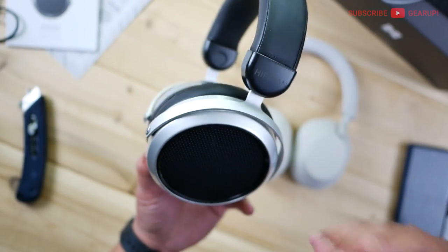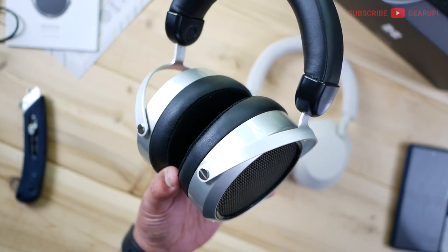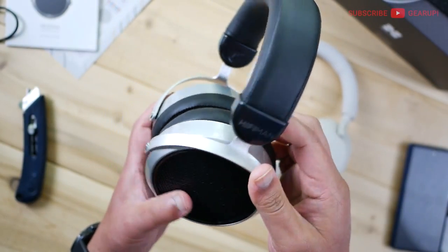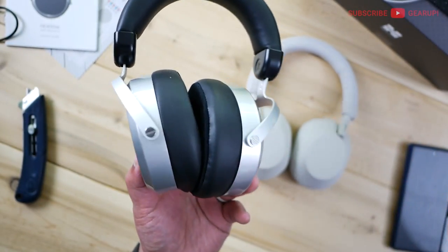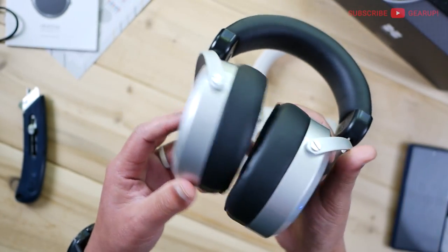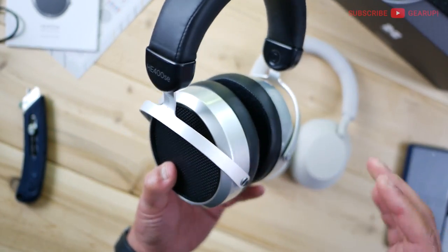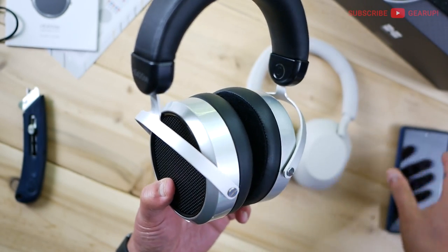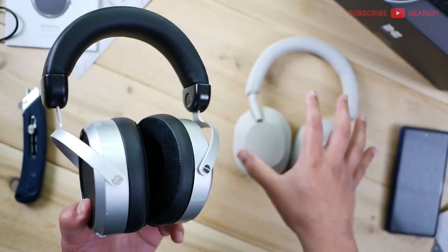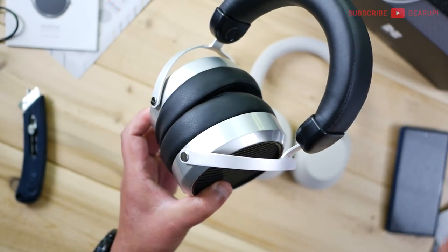One thing I really like about this is it's refreshingly simple — there are no touch controls, no apps, no Bluetooth protocols or batteries to worry about. Just plug and play. The only thing you have to worry about is driving it. It has 91 dB efficiency at 25 ohms, so you probably need a powerful enough deck or PC to drive it. I don't think a regular phone with a headphone jack is going to bring it to full potential.